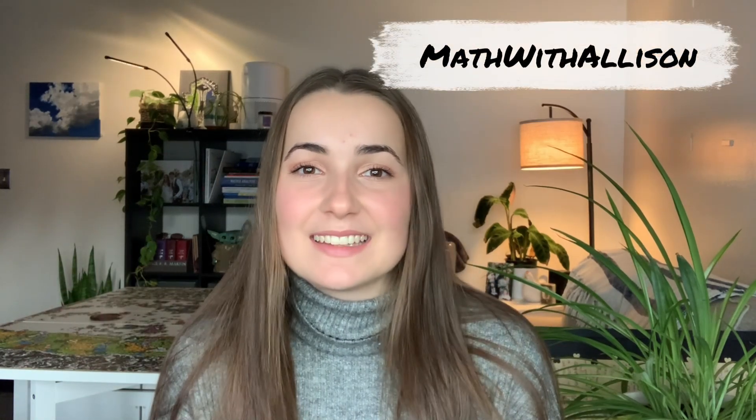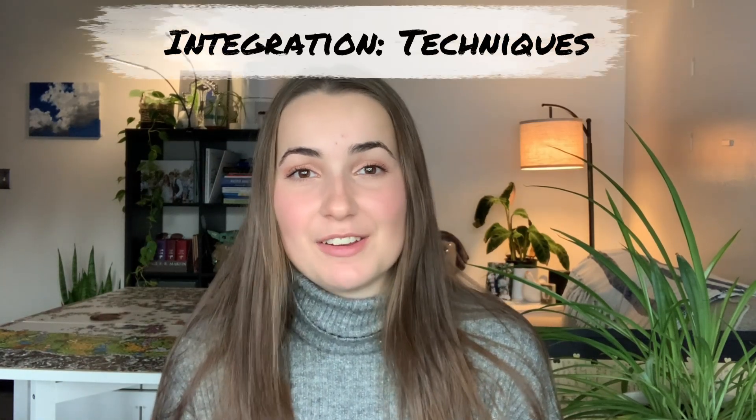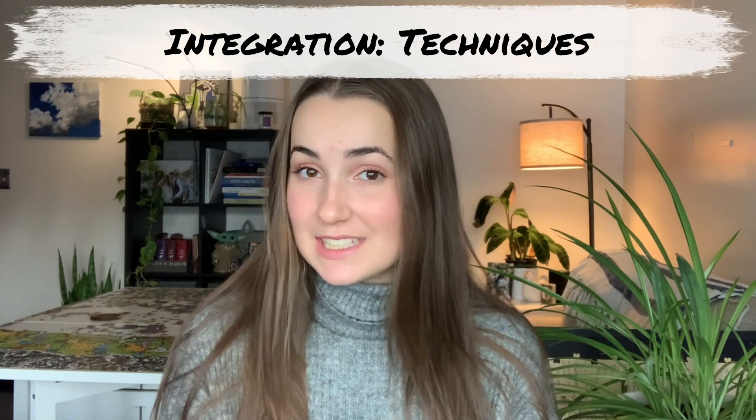Hello everyone! Welcome back to Math with Allison. Today we're working in our integration series, so we're going to be talking about different integration techniques. If you can't tell, we have a big old puzzle going on in the background, so just ignore that.